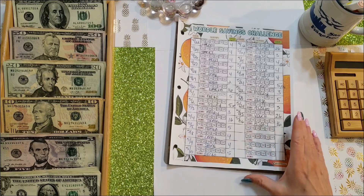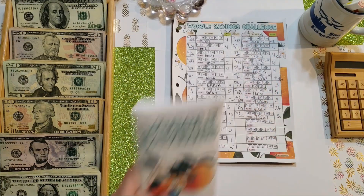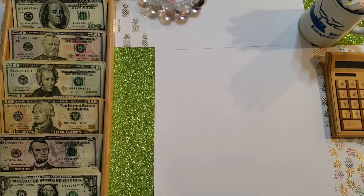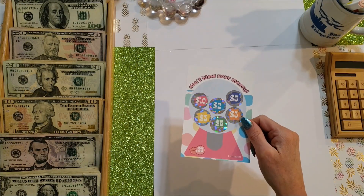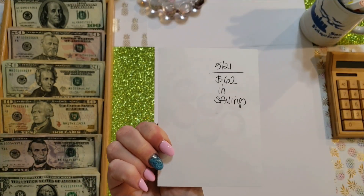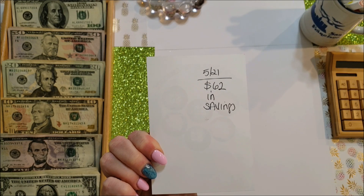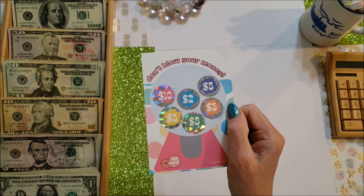I should definitely have Wordle done by next week so we'll see where the savings end up. I did finish one game last week and I netted $62, which I put into my savings account — so I've got an extra $62 because of this game.